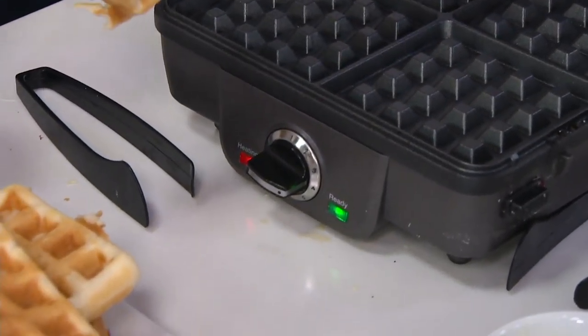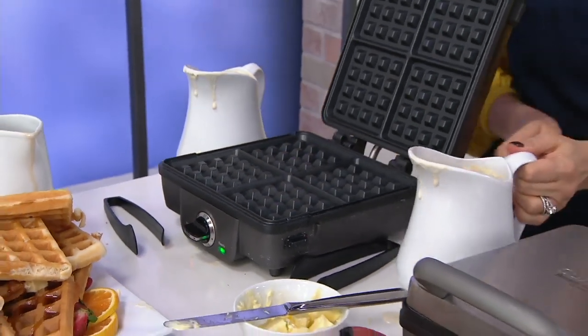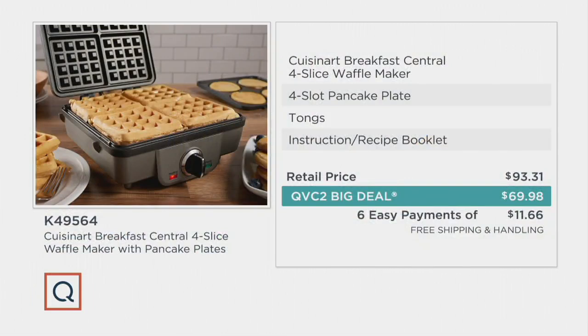This is the QVC2 big deal and the value does have a shelf life. You see six easy payments of $11.66 and free shipping and handling. That price is gone at the end of the day Sunday. So if you are thinking about gifting, if you are thinking about having this at home and ready to go for the holiday season, now's the time to place your order. If you're placing your order by phone, it's 800-500-7590. If you are placing your order online at qvc.com, you're going to need this item number: K49564.